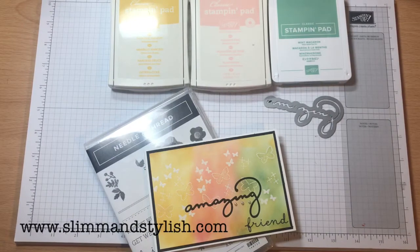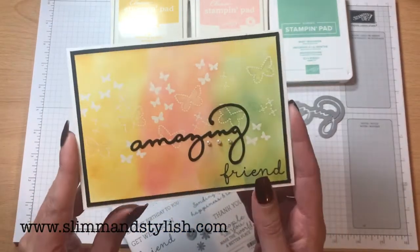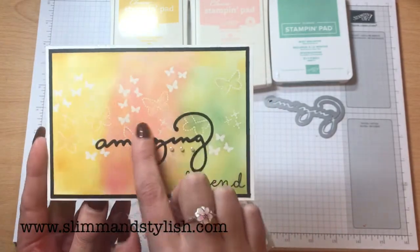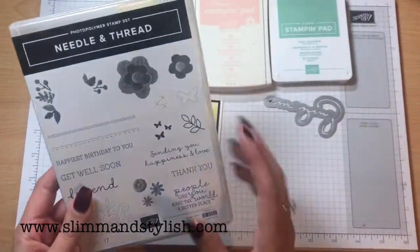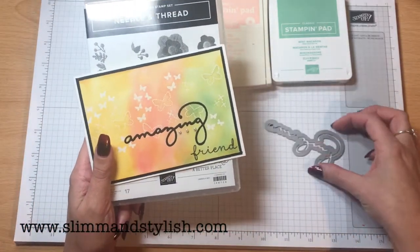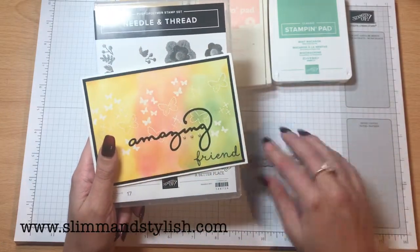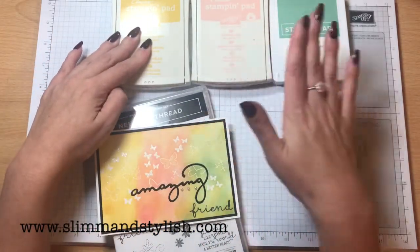Hi there everybody, it's Helsey from slimandstylish.com. Thank you for joining me today. Today I'm doing an emboss resist technique — this one just here. I've used a sponge background and embossed these lovely butterflies and little stitchlets from the needle and thread photopolymer set from the new occasions catalogue. I've mixed it up and put it with my favourite die, which is amazing, from the celebrate you die set. I love this one — I think it's so cute, I haven't used it for ages. I've sponged it with daffodil delight, powder pink and mint macaron.